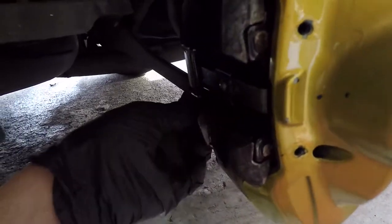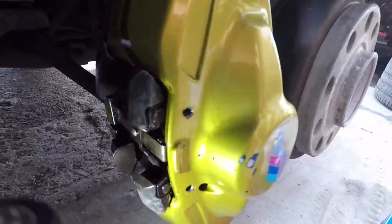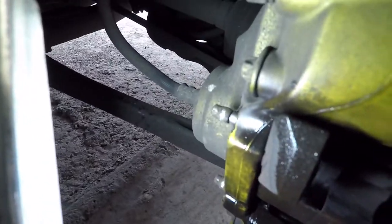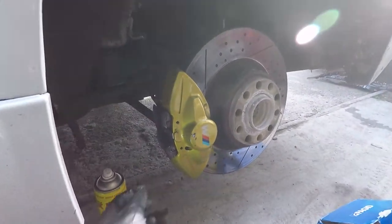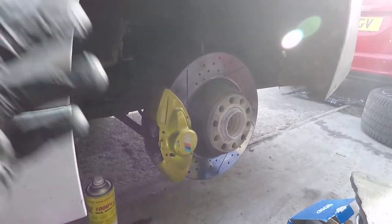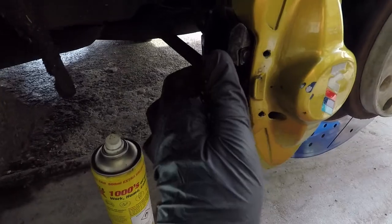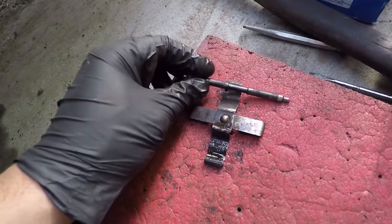The pins are released. It's a good idea to have some pliers so you can pull them out from the back. The pins are mostly out now. The clip will automatically come out once you've removed the pin.